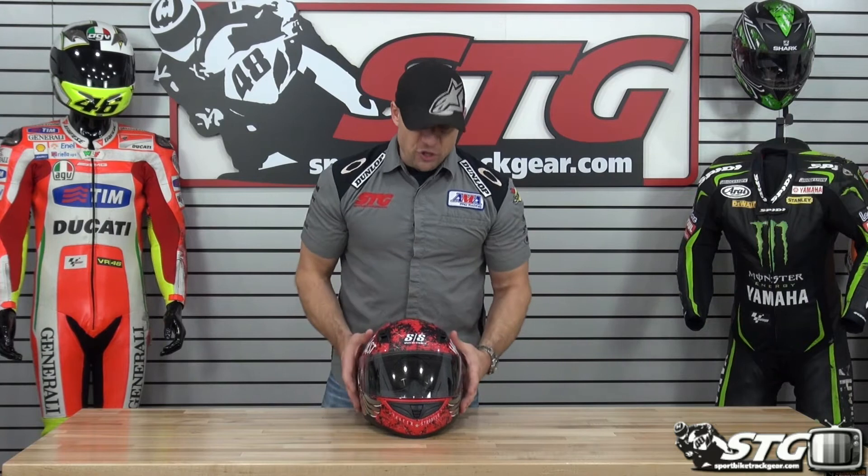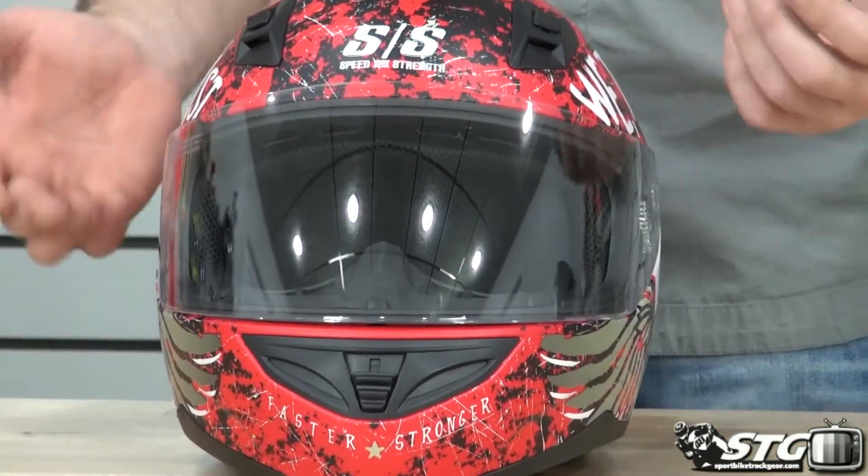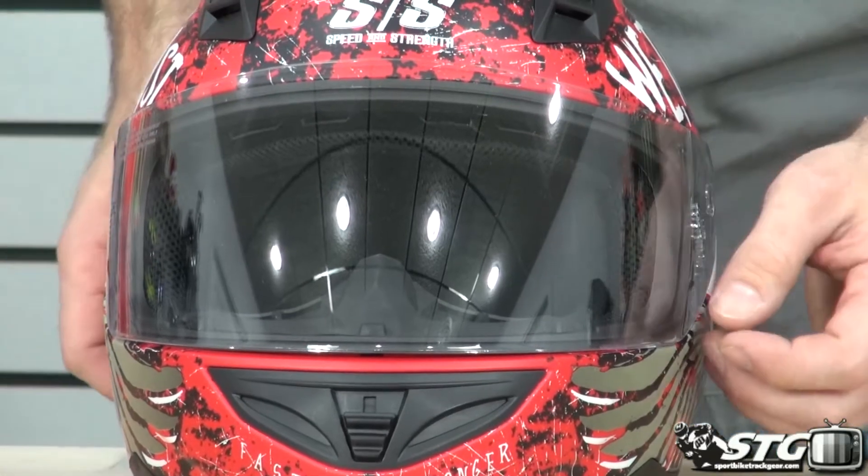We've got an injection molded shell, DOT and ECE 22.05 certified, so we've got protection built into it.